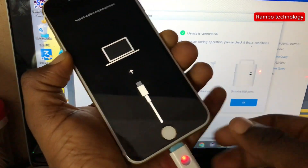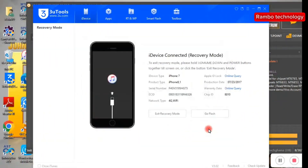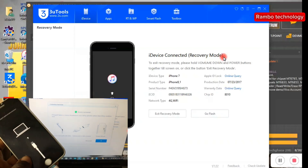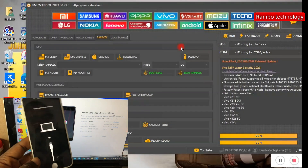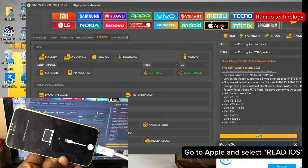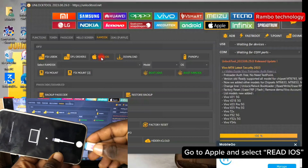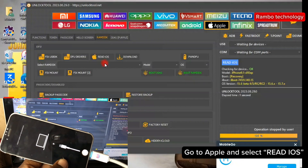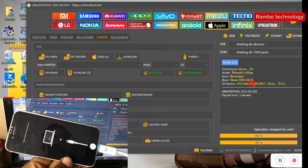Now the device is in recovery mode. Go straight to 3uTools — here you can see that the device is in recovery mode. Then minimize 3uTools and head straight to the Unlock Tool software. In the Unlock Tool software, go straight to the Apple section, make sure the USB is plugged into the device, then click on Read iOS.